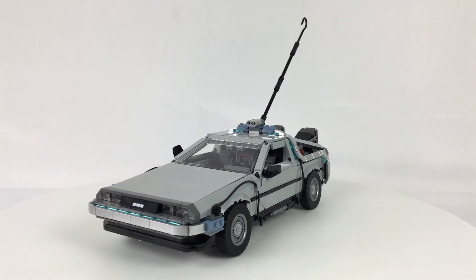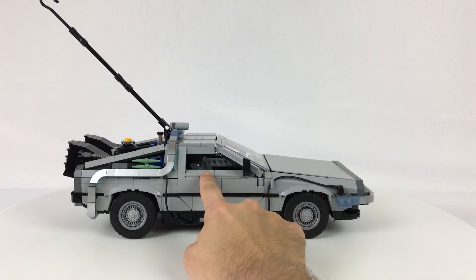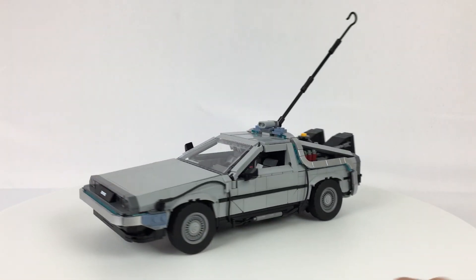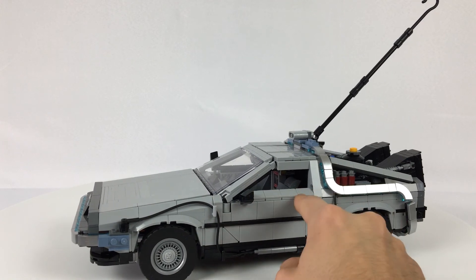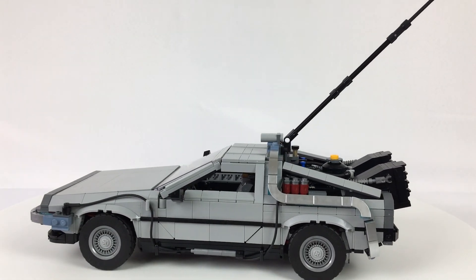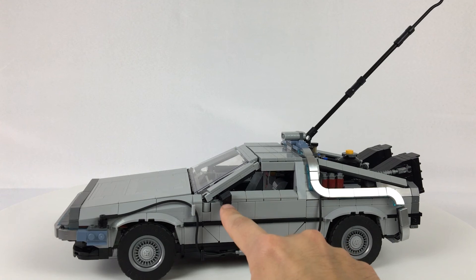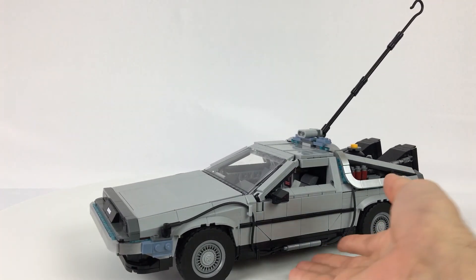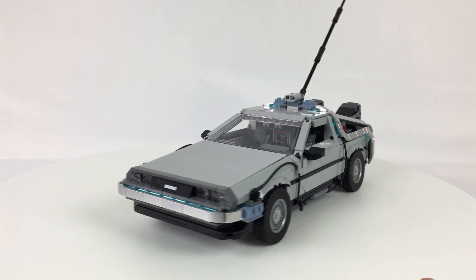My only other minor aesthetic gripe: the windows feel a little thin dimensionally. The sloped pieces used for the sides of the door feel like they go up a little high. I might experiment with replacing these slopes with a single one-by-eight tile and see if that helps. There's just something about the window frame feeling higher than the wing mirror and the front window that feels slightly off. That's my only design gripe — other than that, I think the car is basically perfection.